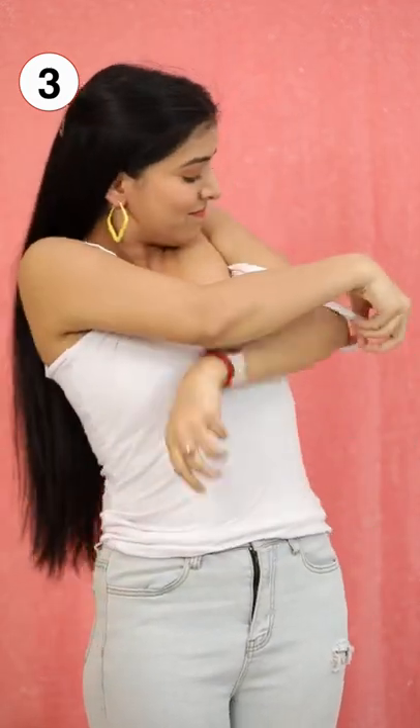And then pull off the strap off your shoulder just like this, and tuck it in.